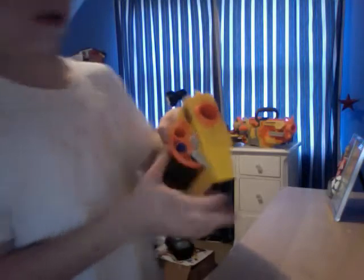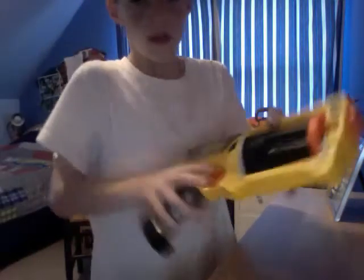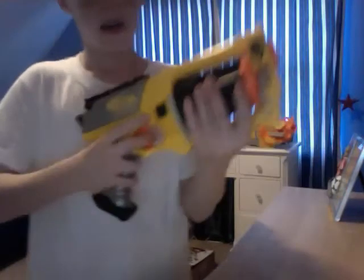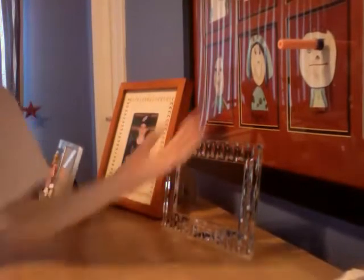And I got one right here. All you have to do is cock it back and I'll shoot it for you. You can see it shot at the picture.